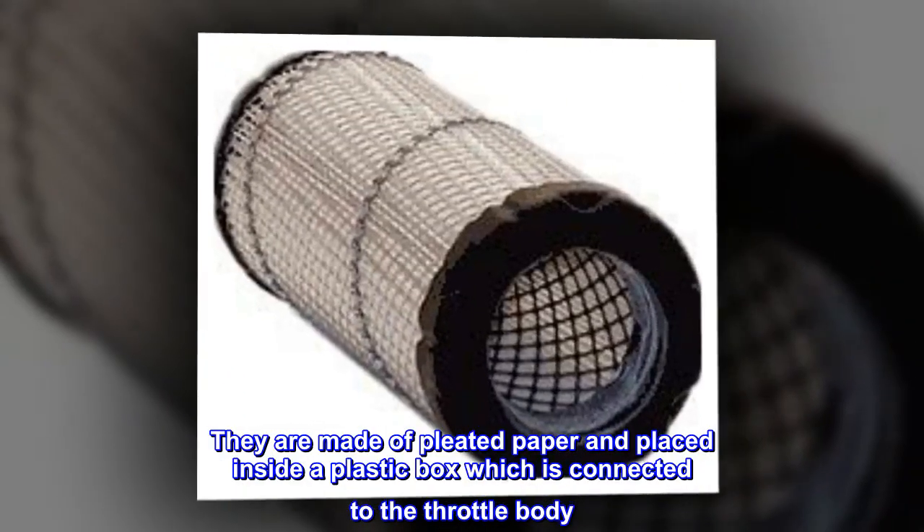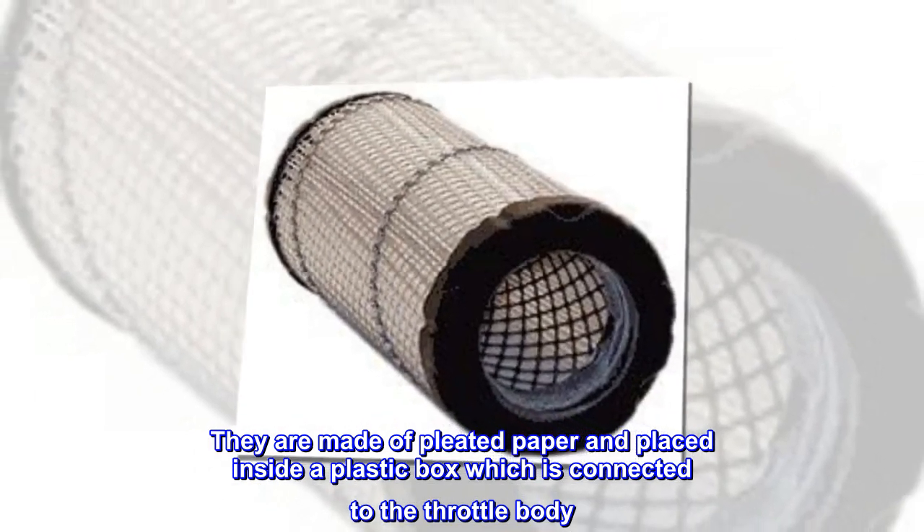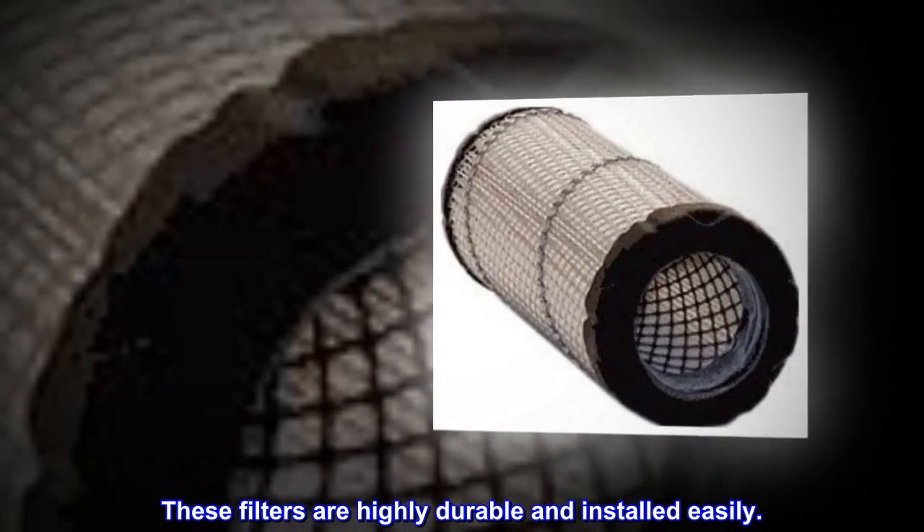They are made of pleated paper and placed inside a plastic box which is connected to the throttle body. These filters are highly durable and installed easily. Top reviews from the United States.